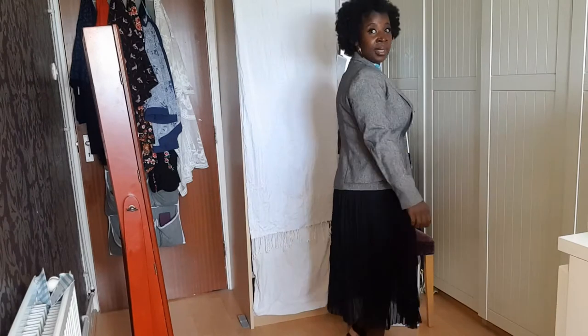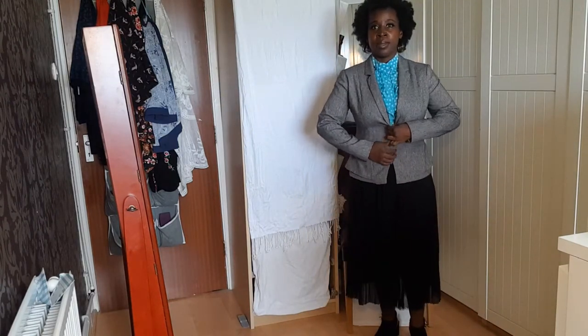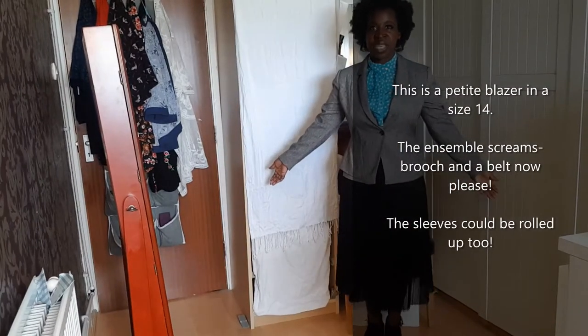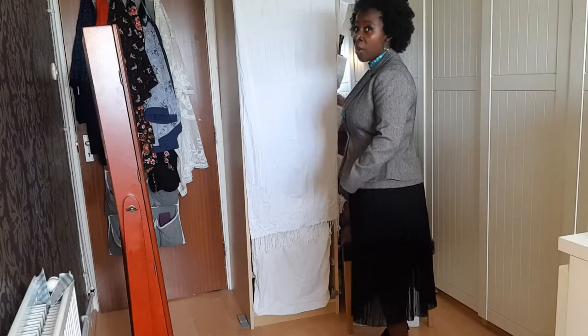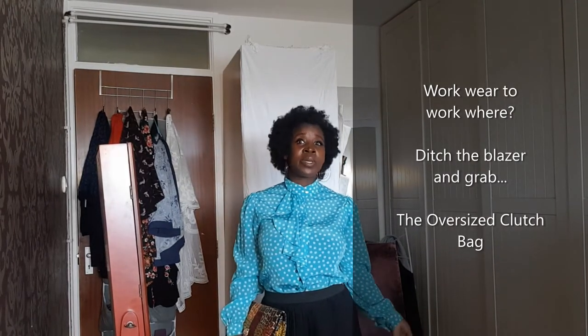This is one blazer — it's a fitted, single-breasted blazer. I would wear this to work, depending on where you work. You could also wear it with a black blazer.